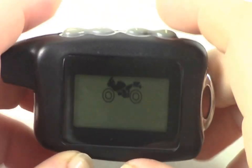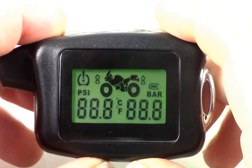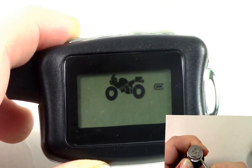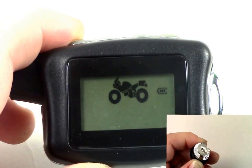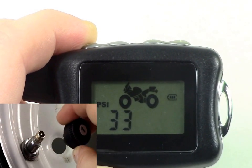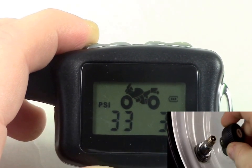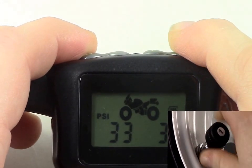If you should lose sensor signal, you will receive both an audio and visual warning, along with no readings for that tire. Our first suggestion would be to ensure that the battery is working correctly — you may need to replace the sensor battery. Our second suggestion would be to switch the non-working sensor with a sensor you know is working. Simply unscrew the sensor that has dropped signal and screw the same sensor onto another tire you know to be working. Now you should see if the fault follows the sensor or if it is a tire valve issue.